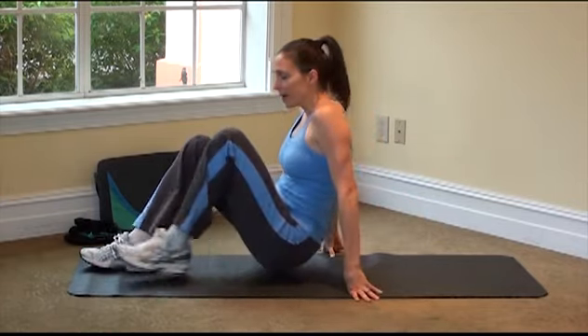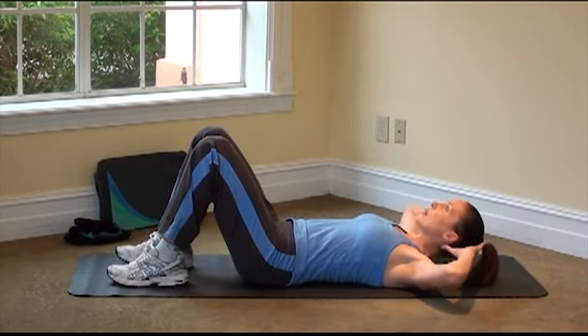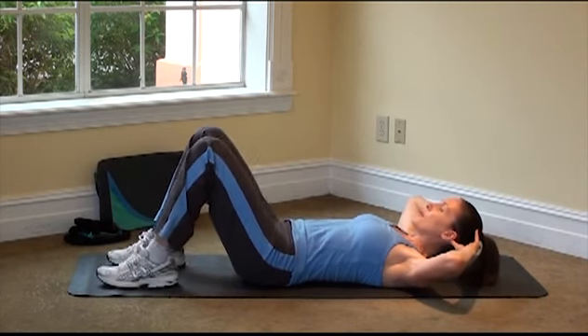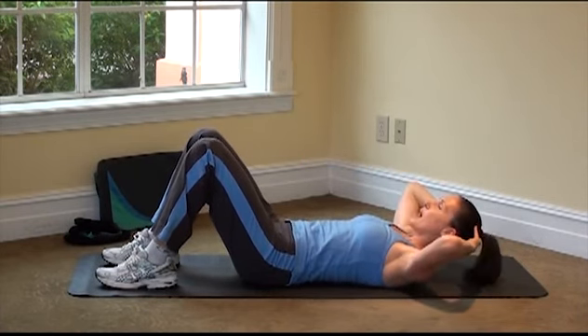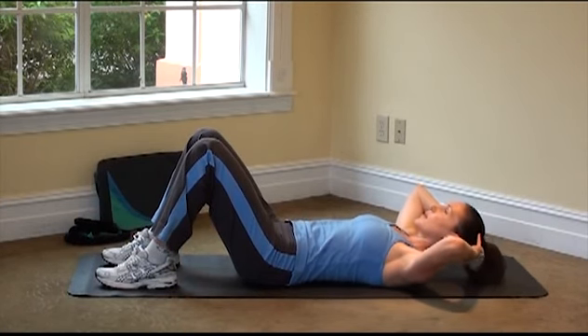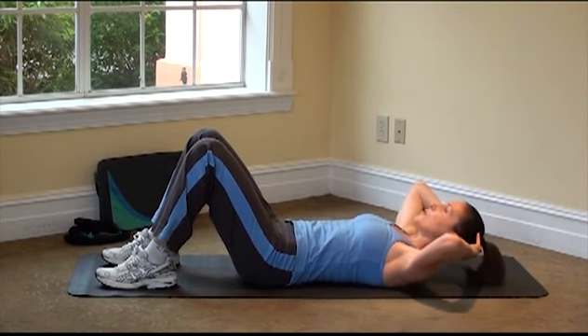Let's lie back onto our back, and take your hands right behind your ears. Keep those elbows nice and wide, fingers just resting behind the ears, soles of the feet on the floor, feet about hips distance apart. We're just going to come up into a crunch and bring it back down. Exhale as you come up, inhale as you come down.